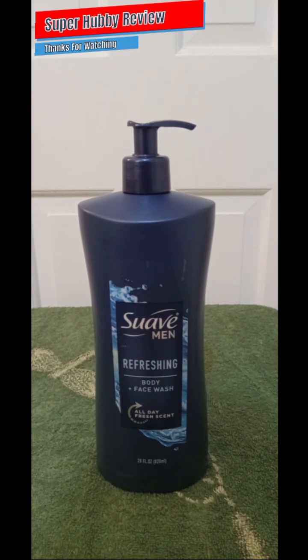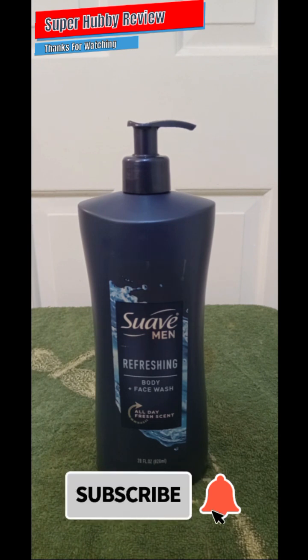Not too bad for under five dollars — that's a really good price point. I have gotten away from using bar soap. Nothing against bar soap; there are a couple of bar soap brands I still use to this day, but this body wash is really beginning to grow on me more than bar soap.